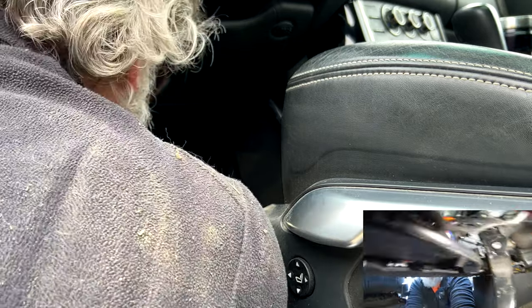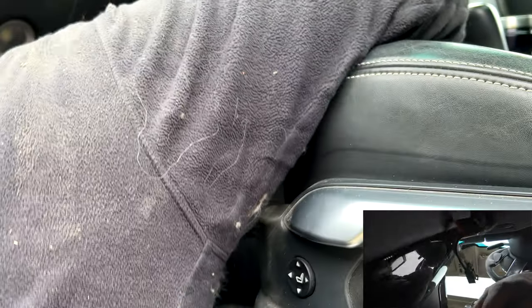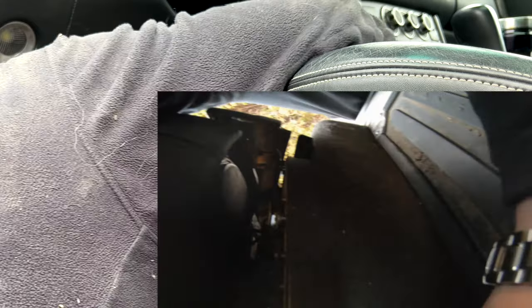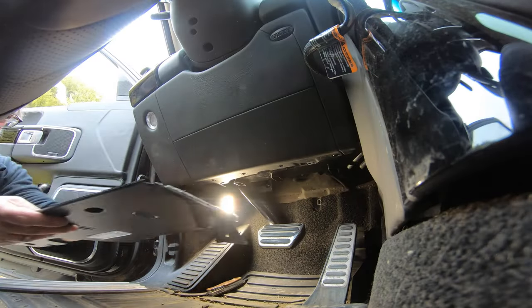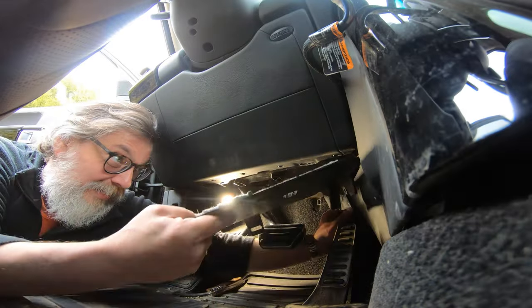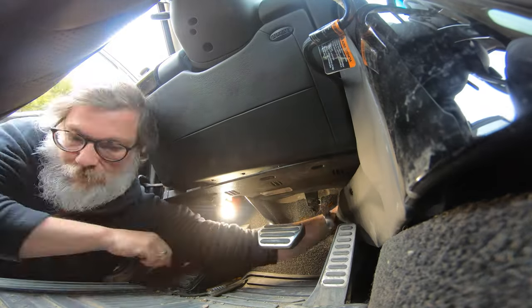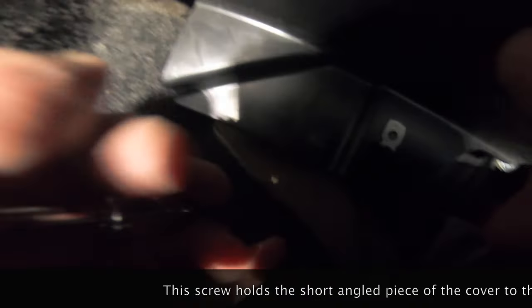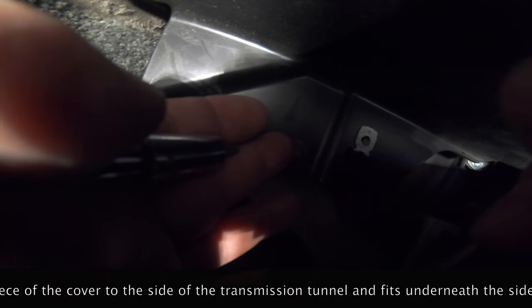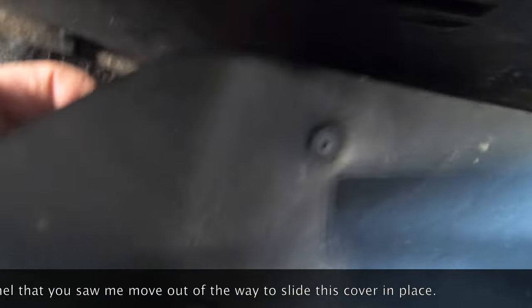Basically all you've got to do is shove that panel back on, which — as Haynes would say — is simply the reversal of removal, which we all know is neither simple nor anything else. Around the back is a little screw you've got to take out, the one you didn't see me remove, and then there's another one at the front that pops into the top piece at the back.